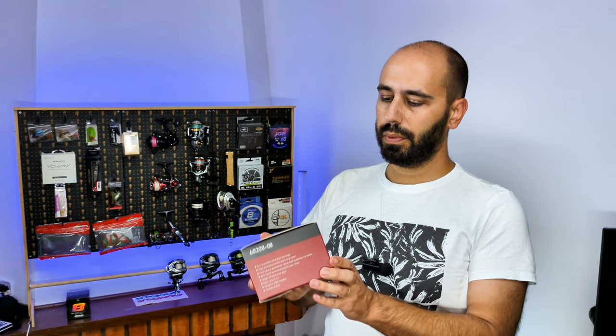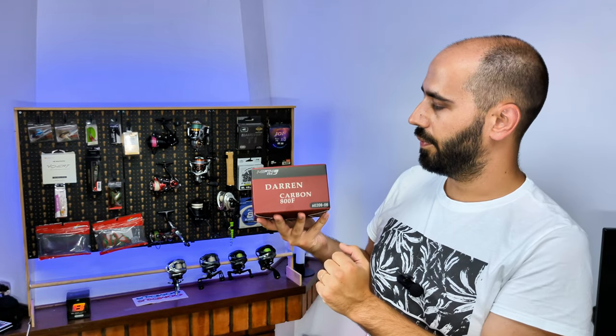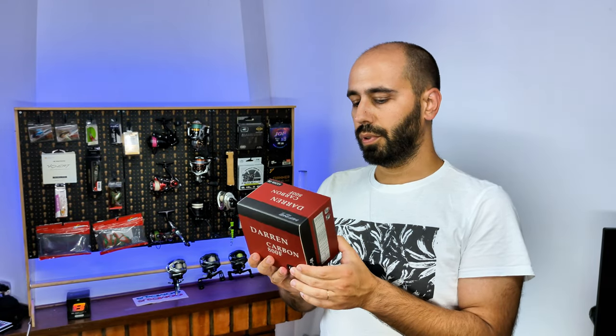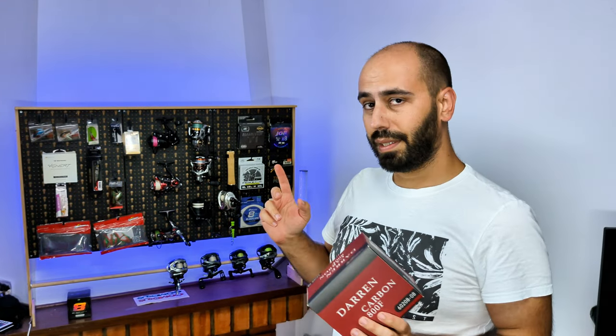We take the bubble wrap out and this is a Me Fine Pro product — it's the Darren Carbon 800F. The box survived the shipping from China immaculate, with no problems whatsoever.